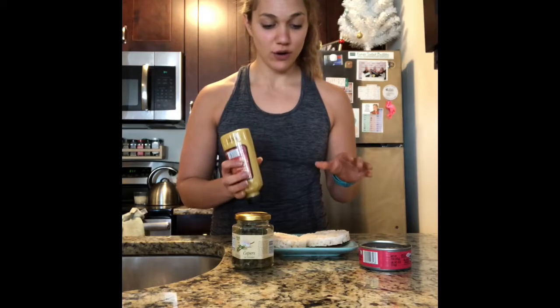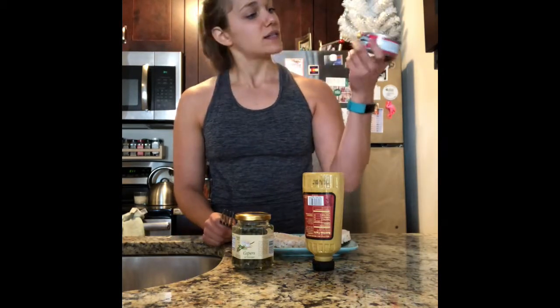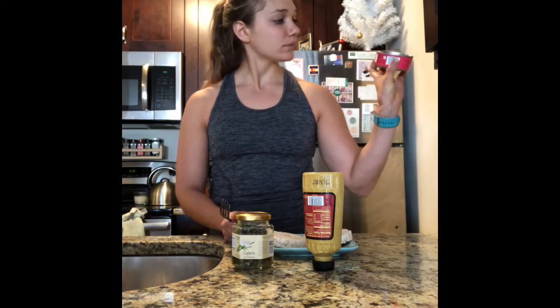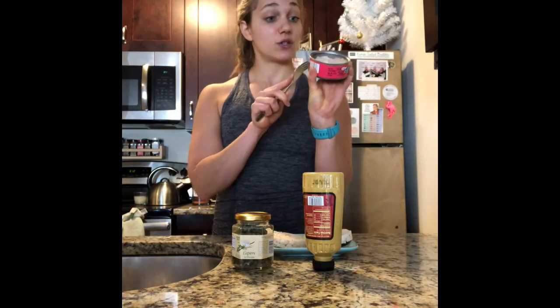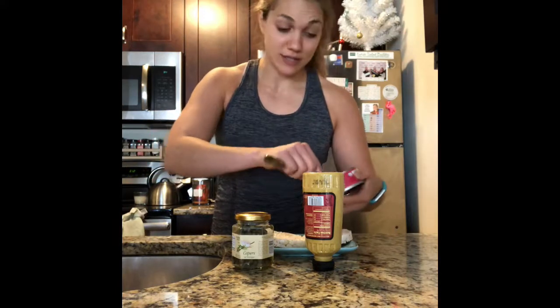Here we go. First, I'm going to put some solid white albacore tuna onto the rice cakes. There are four ounces of tuna in one can. The serving size is two ounces at 70 calories, so if you use a whole can it's 140 calories — if you're counting calories.